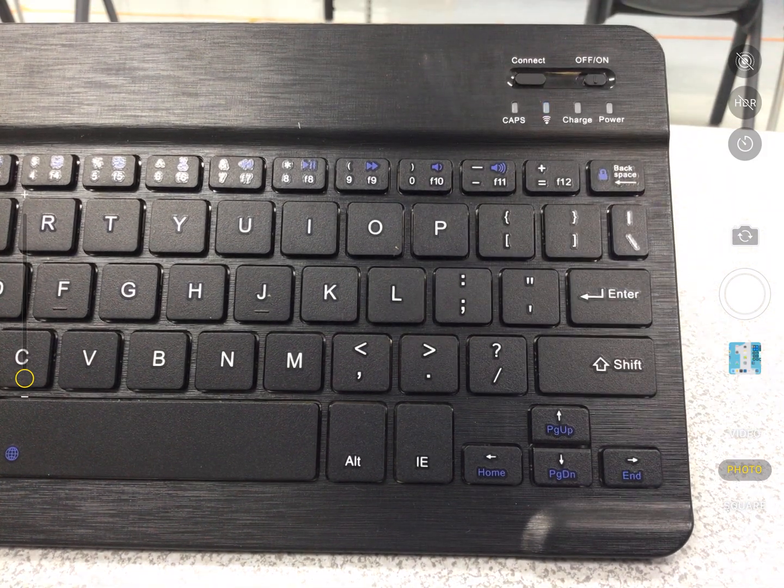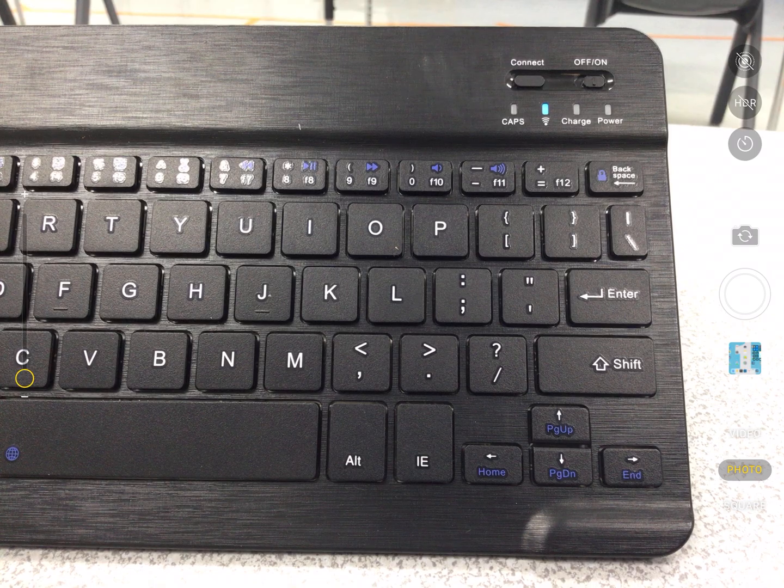What we have to do is go back to the keyboard and press the connect button. When we do that, you can see the blue light turn on for connectivity.